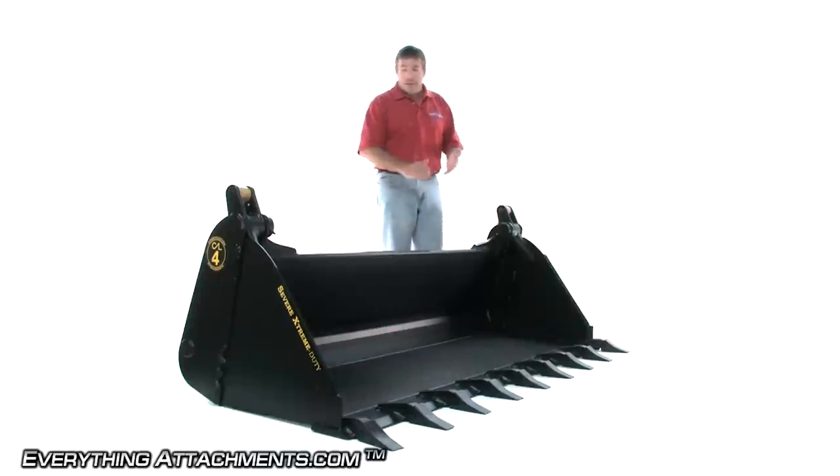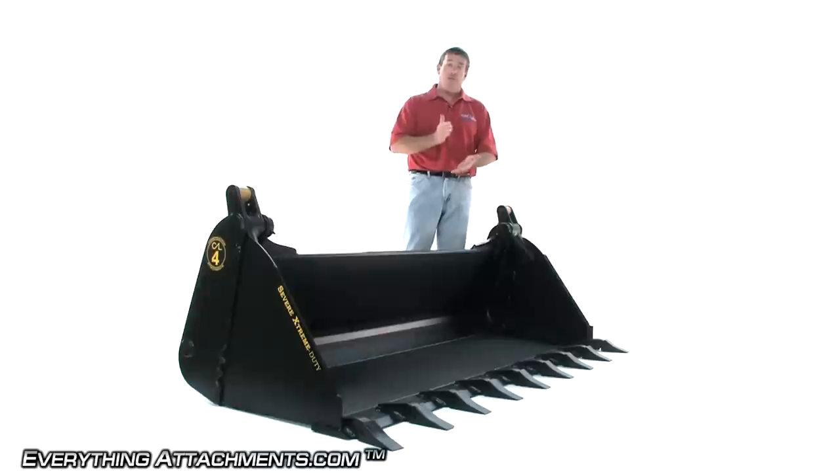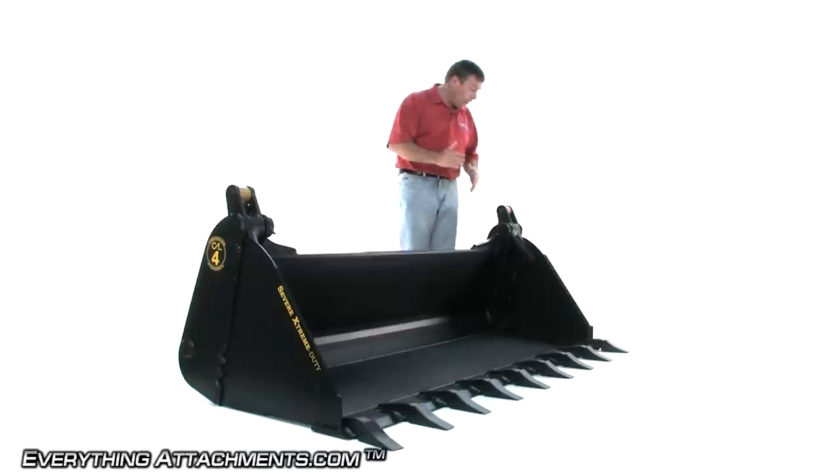Some of the things that make this the best bucket: number one, it's using all of the best grades of plate steel. There is no mild steel. Even though this is a heavy bucket, we try to keep them from being any heavier than they have to be. So you may find a bucket out there that might be as heavy, but chances are it's not half as strong, and that would be by design and by the material and the quality of what they're using.